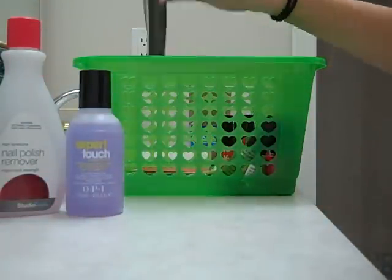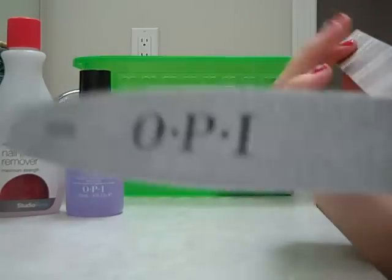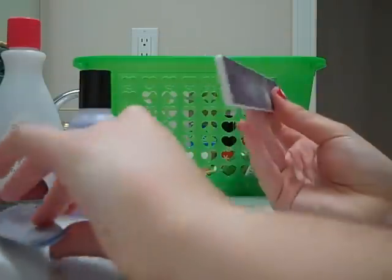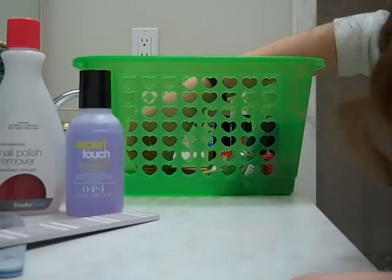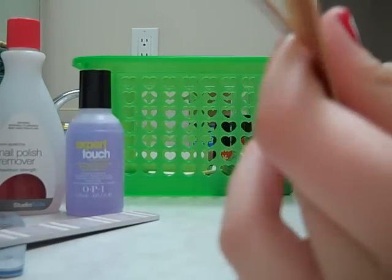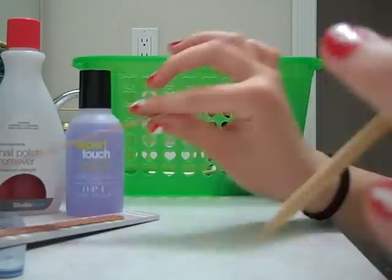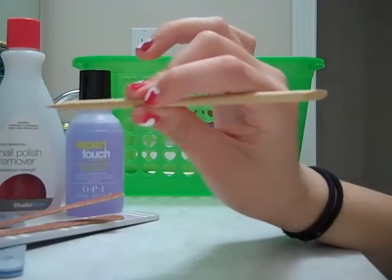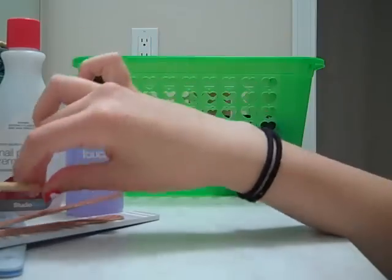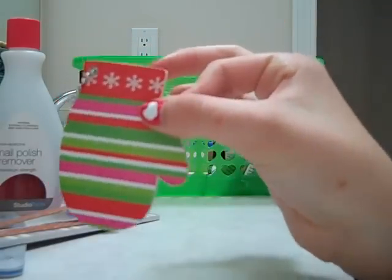And here I have some nail files. I have one from OPI which is not even opened — it's just plain. And this one is from Bath and Body Works. And then I have these from Revlon — they work well. And then I got these in a little set: it's a nail toothpick that digs the dirt from under your nails — it works really well. I also have this mitten nail filer.